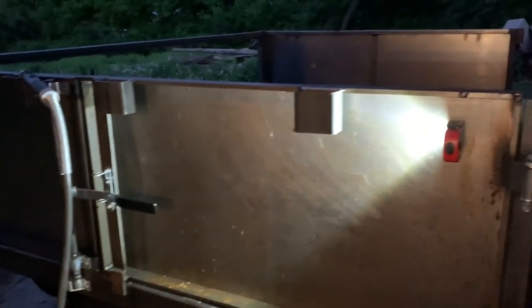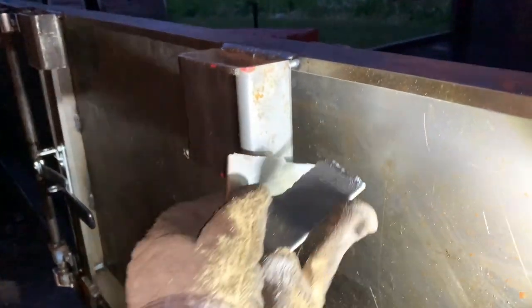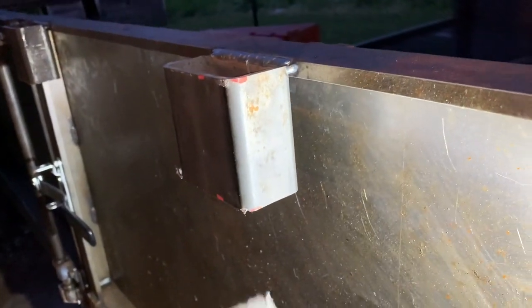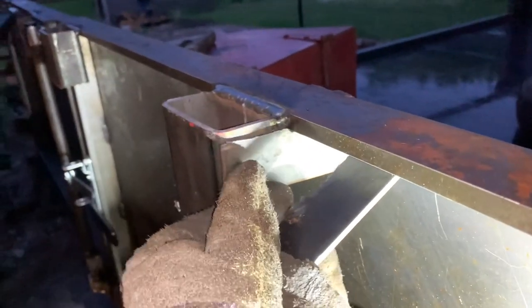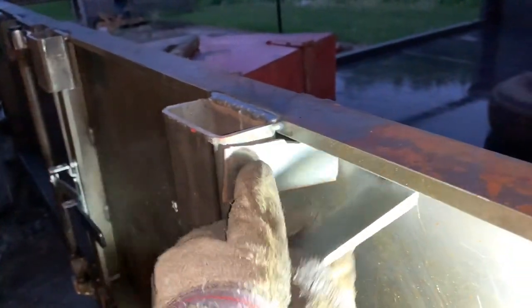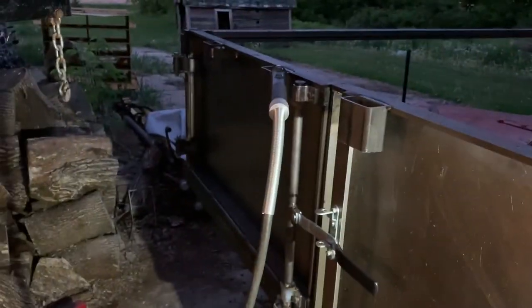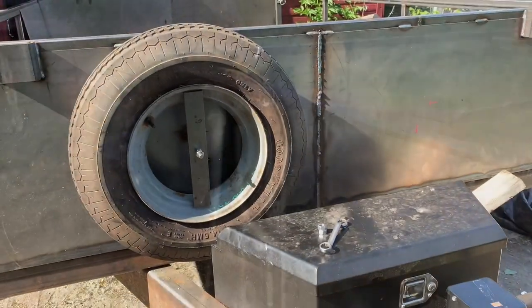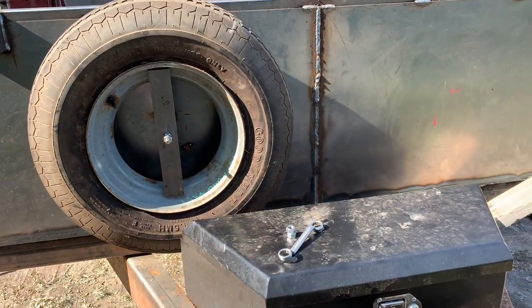It looks really stupid when you just weld a half-inch plate of steel like that and leave it sitting out, so these are all the corner pieces from the flat sheet metal decking. I've got four of them and I'm just welding these on — honestly just for looks. Super convenient to put your torch in there. Yeah buddy, getting closer to the end.